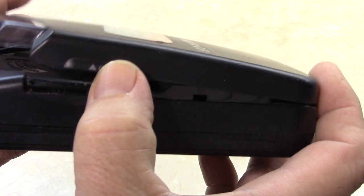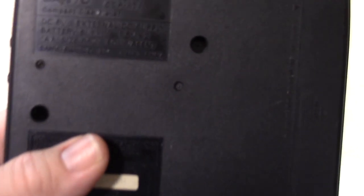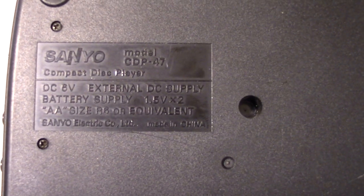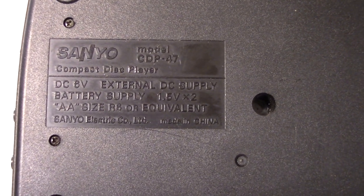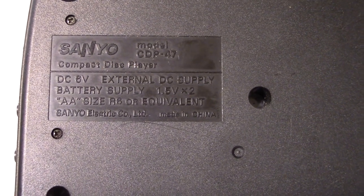That's just the little handle to open the compartment to place the CD. Something's rattling loose in there — who knows what that is. There is the data tag: CDP-47, made in China. It's vintage China pride.